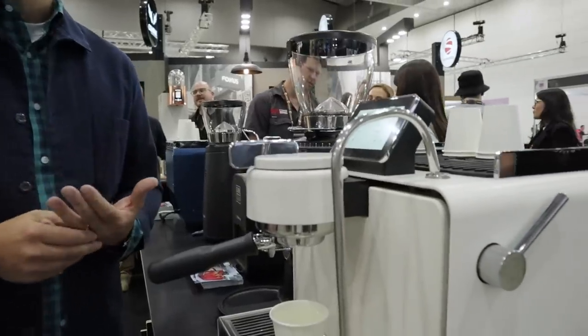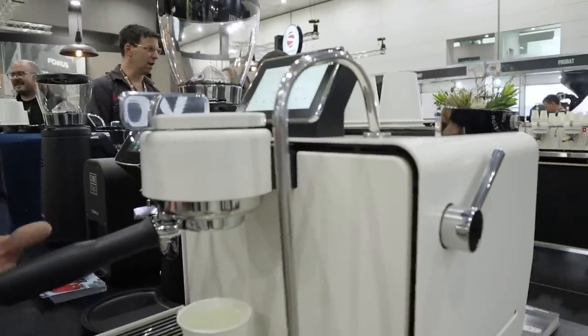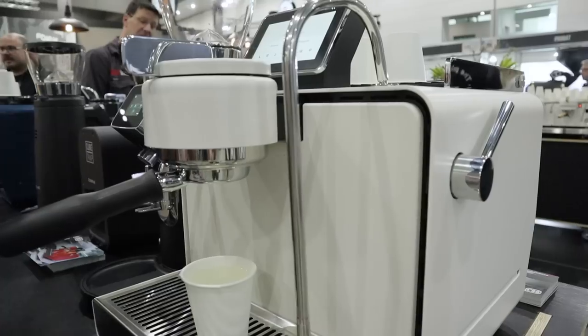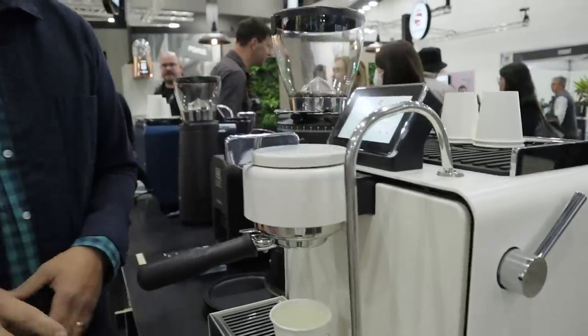Synesso's dedication to precision and craftsmanship is legendary, and the ES1 brings a lot of the tech from the MVP Hydra into a home machine. We wanted to hold on to what makes that system so great but evolve it to make it easier to interact with. Everyone's talking about touch screens nowadays, but what really matters is the operating system, functionality, and user friendliness — a system that's approachable, not over-complex, and that people enjoy using on a daily basis.